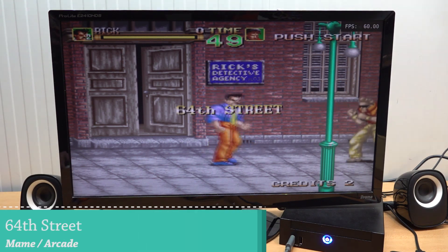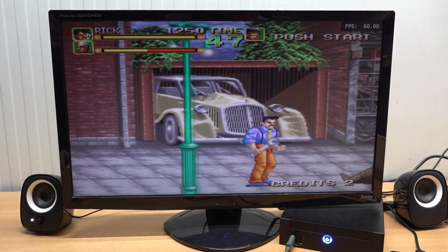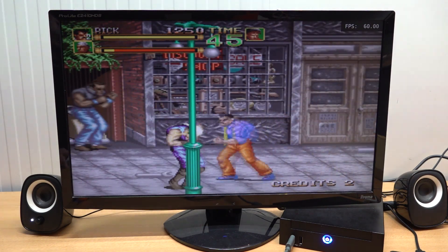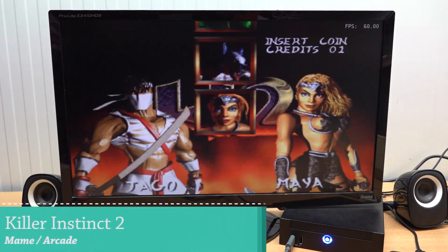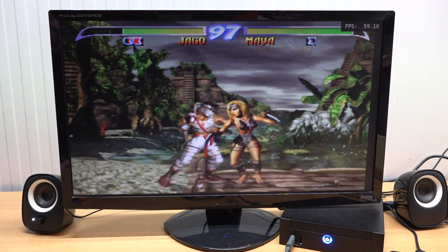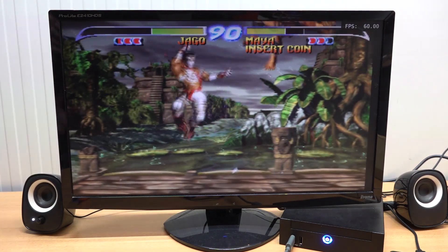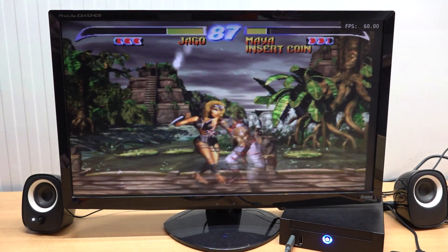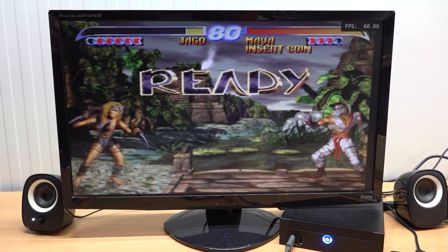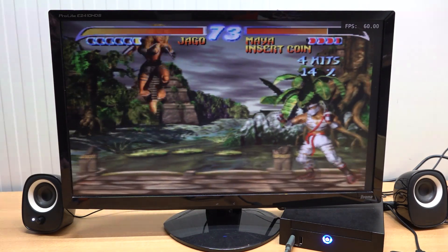We've been testing a lot of MAME games. There are many cheap options for MAME - even $90 sticks can play most of them without a problem. The challenge will be with Killer Instinct and Tekken in MAME. We can actually play Killer Instinct 1 and 2 without any problem on this mini PC. It's one of those very cool appealing things - even on a prehistoric model we can just play these games that you can't do on a cheap game box or stick.